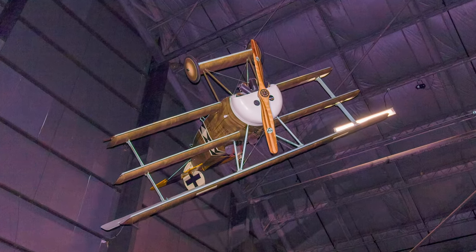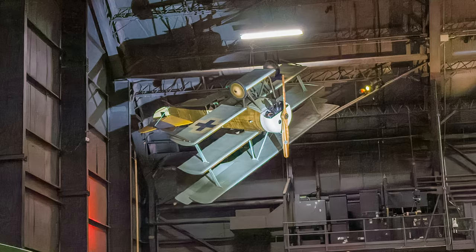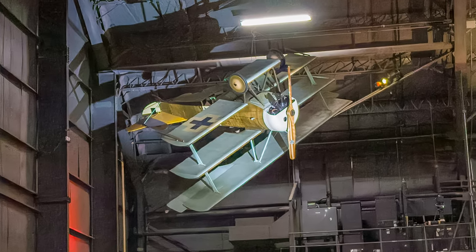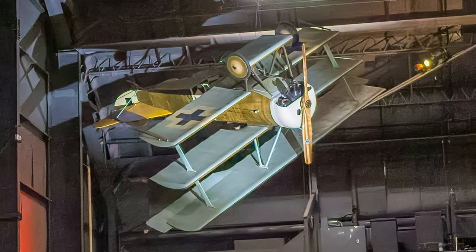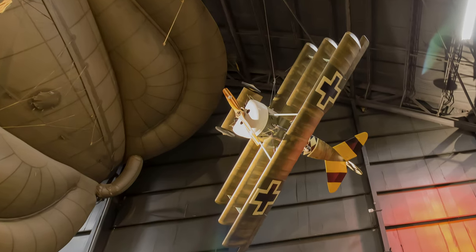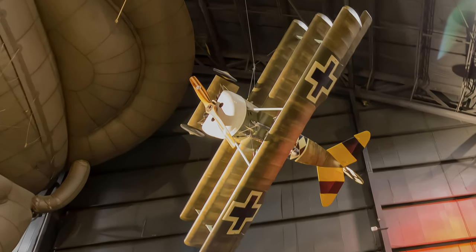Fokker's nimble DR-1 earned a reputation as one of the best dogfighters of the war. Manfred von Richthofen, the Red Baron, scored 19 of his last 21 victories flying the DR-1. This is a reproduction because, while Fokker built 320 of them, none survived.